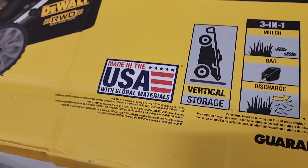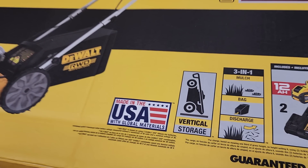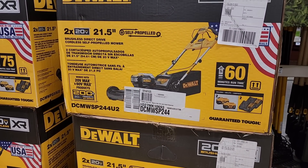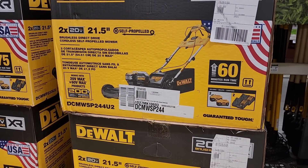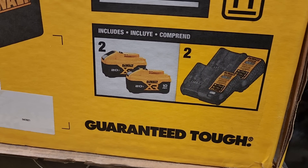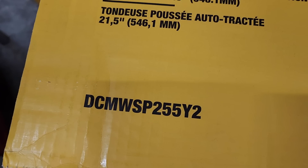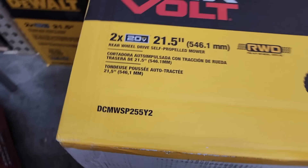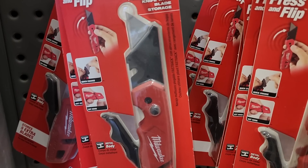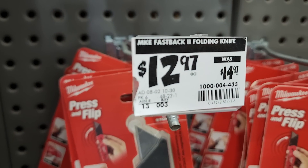I didn't check the price on this — I'll try to find it and put it up; otherwise you'll have to search yourself. It is made in the USA with global materials. The mower is a little different — it comes with 10s and two chargers. They should have just put a dual-port charger. Let me write down the item number so you can look it up at your Home Depot.